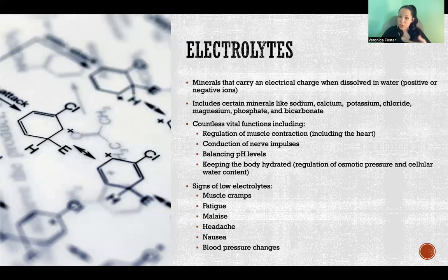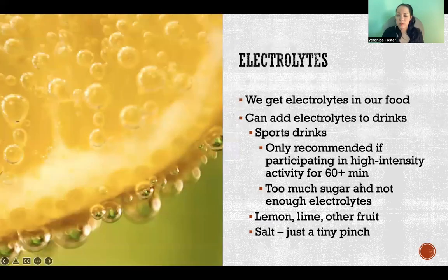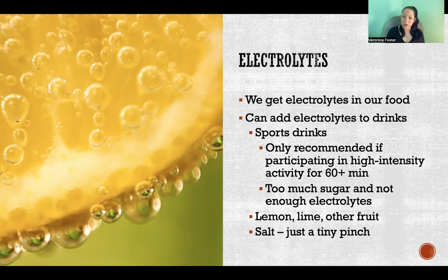If you have enough electrolytes, you can keep that water and put it to good use. So where do we get electrolytes? If you're eating a good nutritious diet and getting enough minerals through food and supplementation, then you're getting electrolytes. You get them in your food and from any multivitamin that includes minerals. We can also add electrolytes to our drinks — if we're drinking a lot of water, we might want to add electrolytes to the water to make sure we're getting enough in proportion to the amount we're drinking.